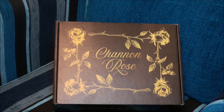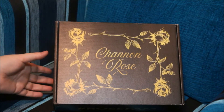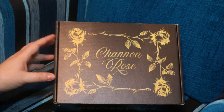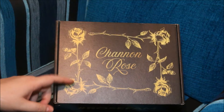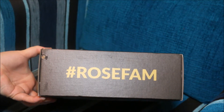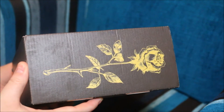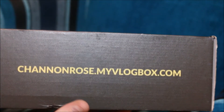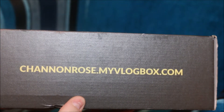This one is for the Shannon Rose subscription box. If you don't know who Shannon Rose is, you can look her up on YouTube. She has her own channel and this is the very first box that she has released. It's a really nice box and apparently her husband helped design the box and I think they both did a very good job. And then it's the hashtag RoseFam on the side, just a rose on this side, another rose on that side, and then the web address for where you can subscribe to get your own box if you're interested.